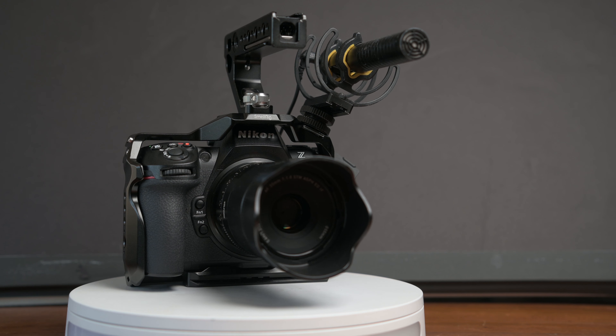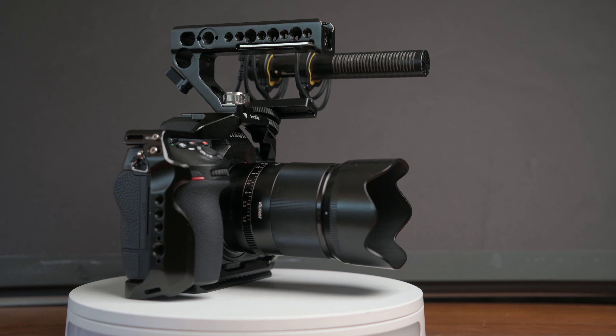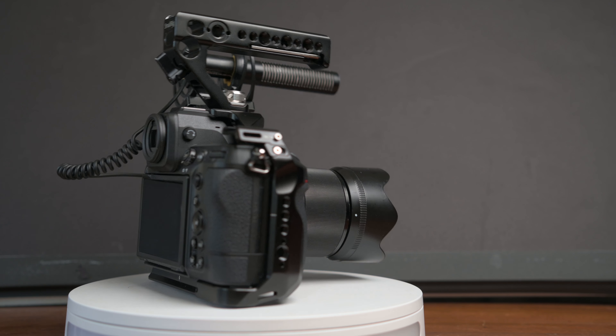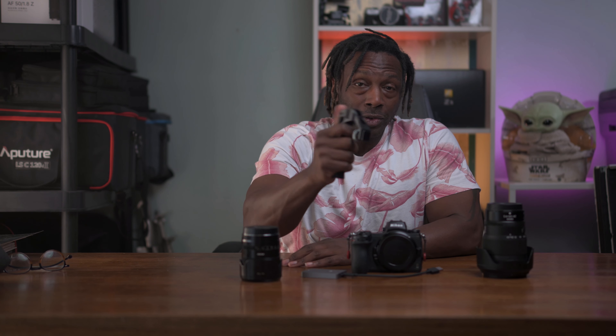For added stability and flexibility when shooting, the SmallRig top handle 2165C, which will run you about $59, is a great addition. It allows for easy handling and ensures you get those unique angles without compromising on stability. A top handle is a must-have. I have another one that goes on the cold shoe — at first I was really scared about it, but I like it.